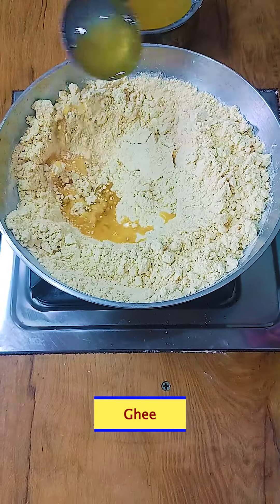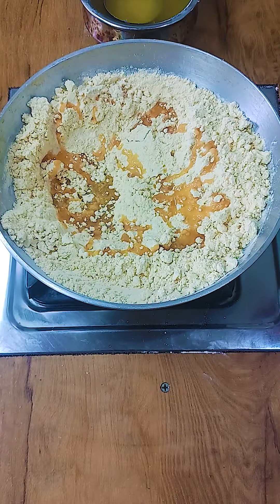We will have the mixture of the eggs and we will add eggs and eggs.